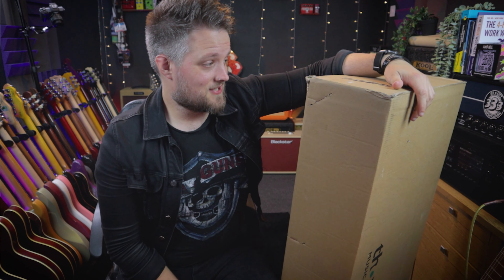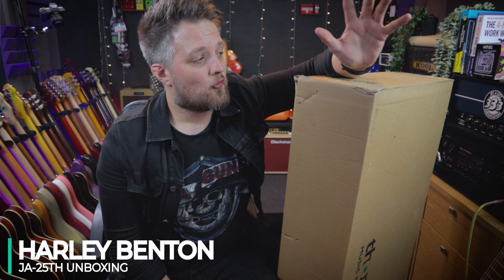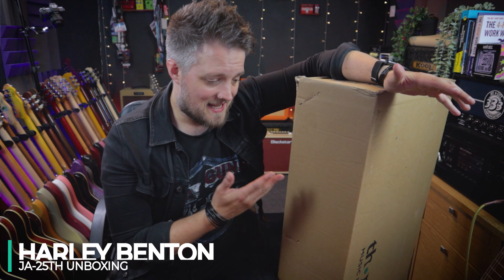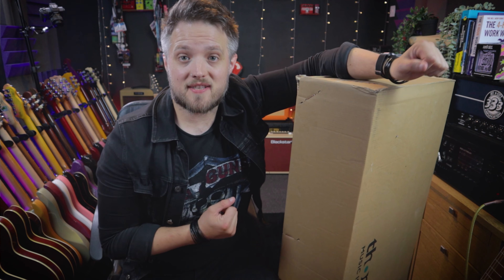A big box from Toman has just arrived, and inside is one of the brand new 25th anniversary Harley Benton models. In this video I'm going to open this box and show you what's inside. We're going to check out the guitar as it comes out of the box to get some first impressions on these new 25th anniversary models.